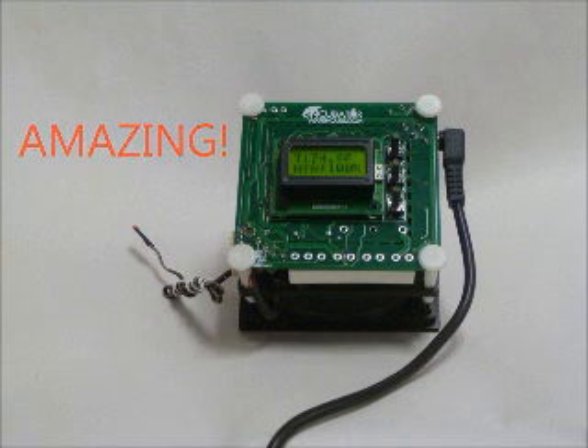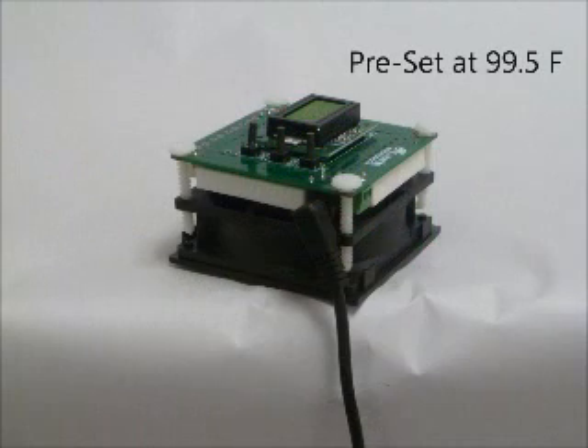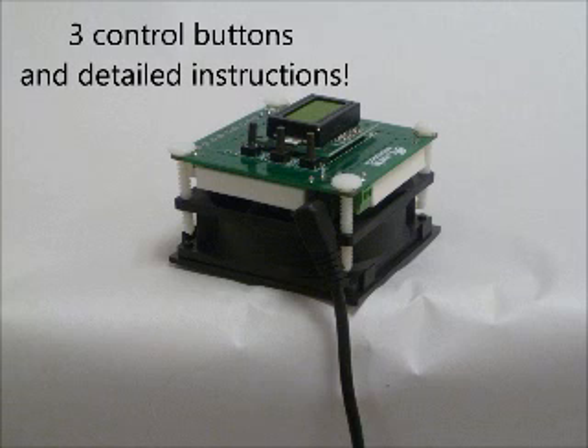The thermostat comes preset at 99.5 degrees Fahrenheit, perfect for hatching bird eggs. If you do need to make any adjustments, it has three simple buttons to navigate the control menu to change the settings.